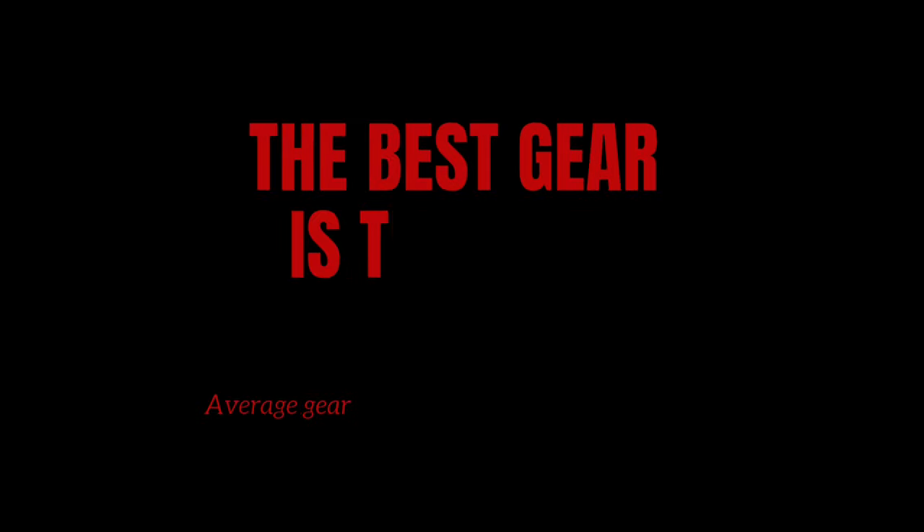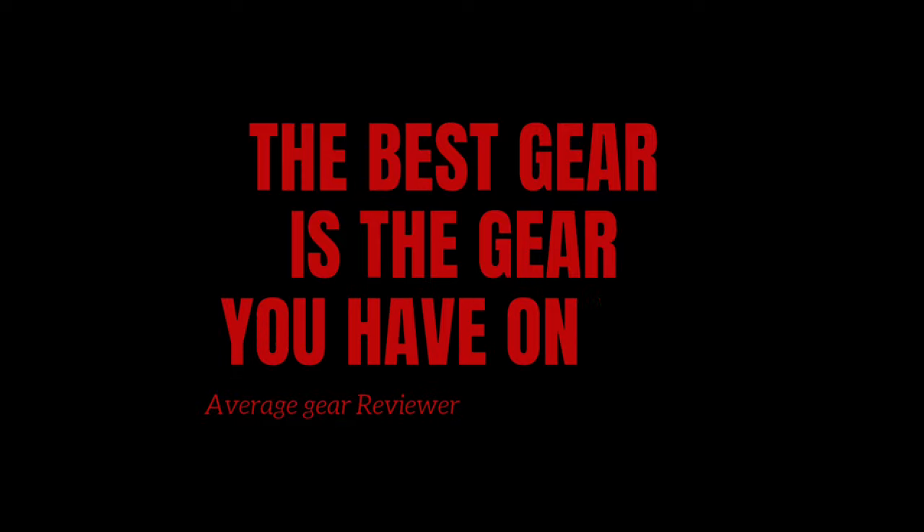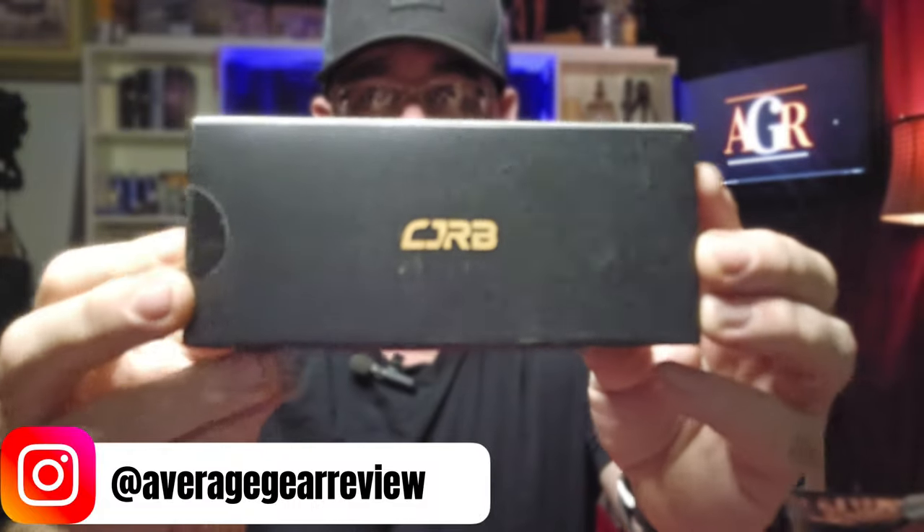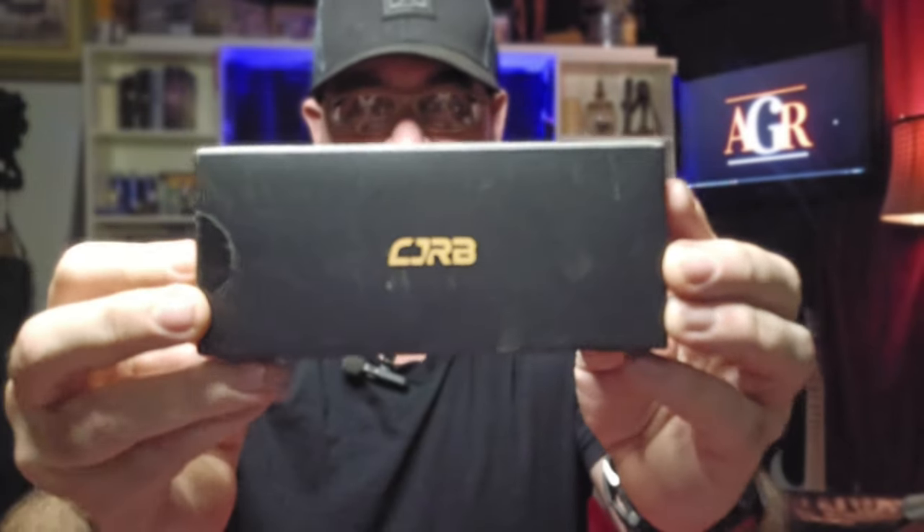The best gear is the gear you have on you. What is up guys, it's your Average Gear Reviewer here back with another quick little unboxing. In this one we're continuing with the new knife month as we're opening 15 knives in the next 30 days. Make sure you subscribe to follow along with that. In this video we're taking a look at something really cool from CJRB. I'm really late to the party on this one guys, but I'm super excited to open this one up, so without further ado, let's get into it.